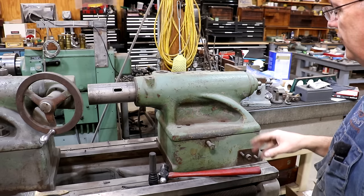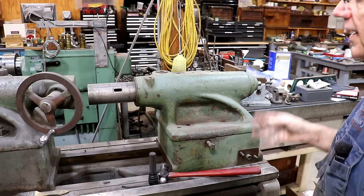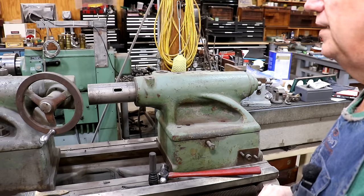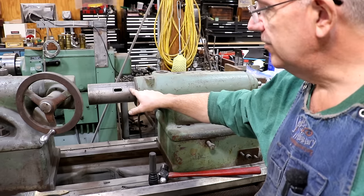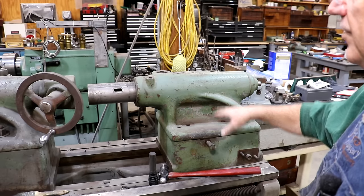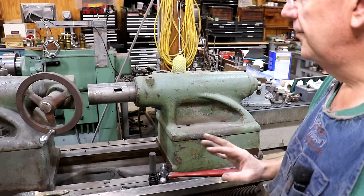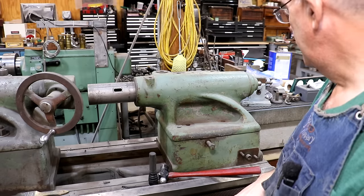Tailstock number two came from a viewer — I think it was somewhere in the Carolinas. He had gone to a local scrap yard where they had a model 60 or 61 lathe getting ready to be scrapped. He realized maybe I could use some parts off of it, shot me a picture, and this one has the spindle with the Morse taper adapter. It's a shorter tailstock — even shorter than the first one, so it would have to raise up around an inch to use it. Really, what I want to do is just swap the quills if I can — I'm pretty sure they're the same.